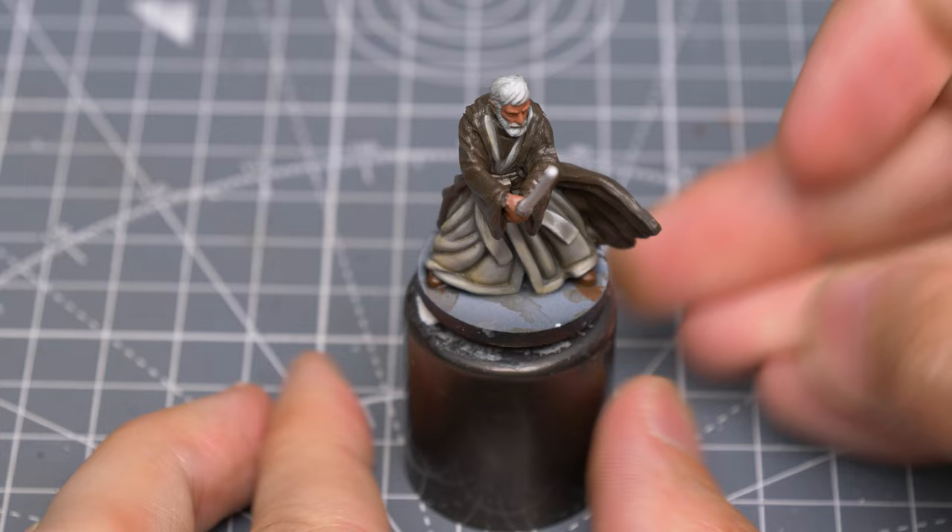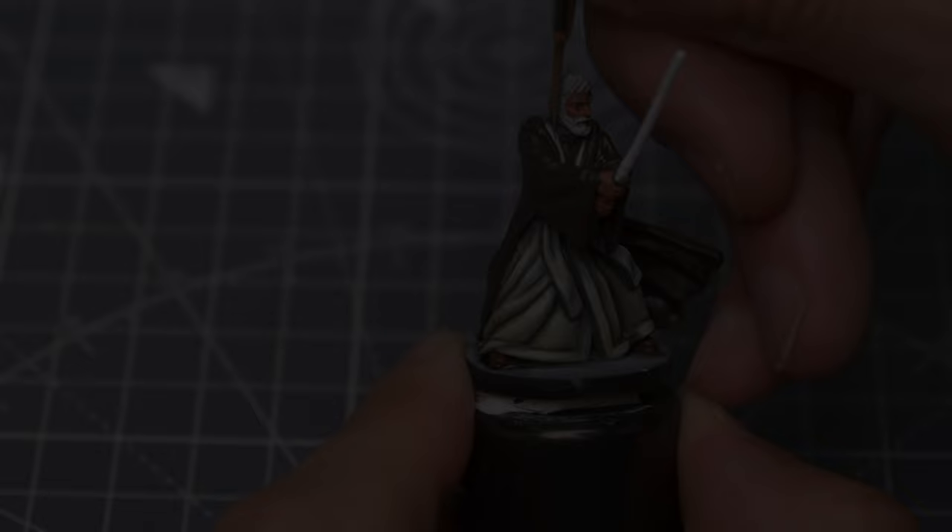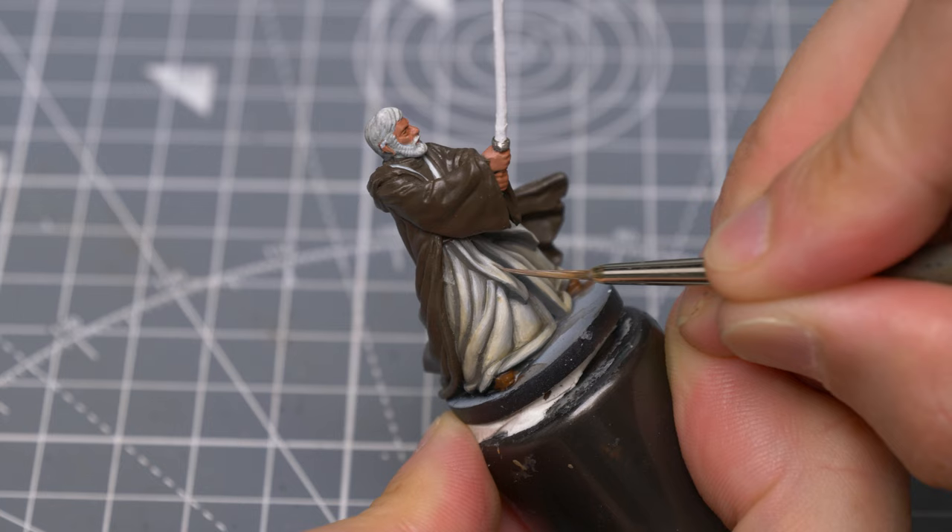I'm now going to mix a little Hoeth Blue into some Ivory to introduce a blue tint to the highlights that are closest to the lightsaber. I'm applying this in thin layers to allow me to affect a subtle build-up of this cooler tone.